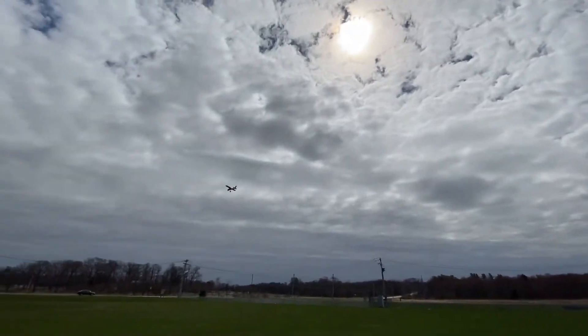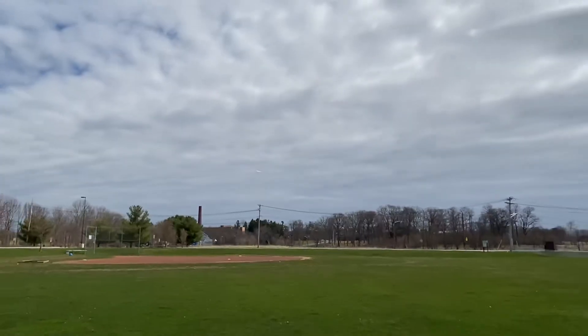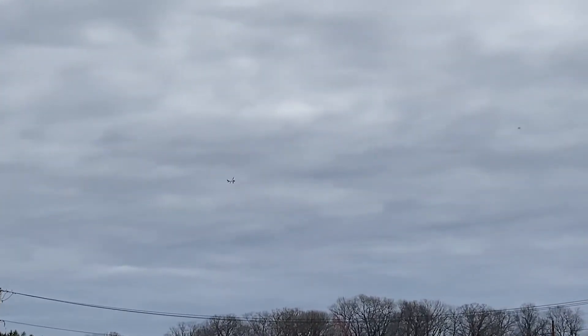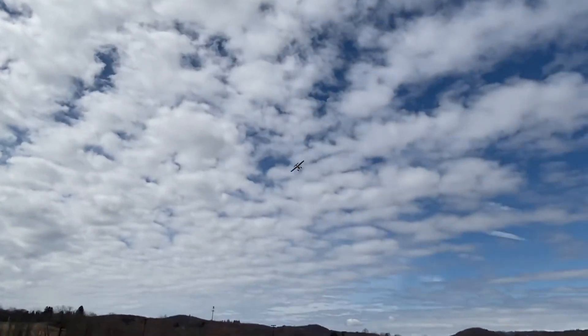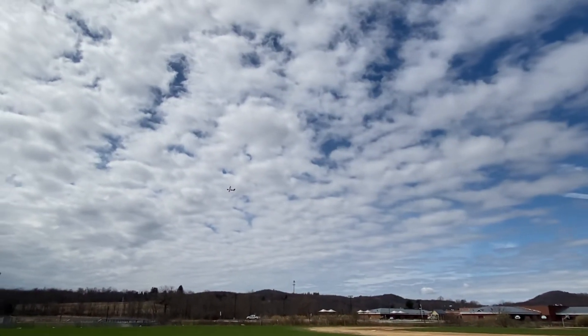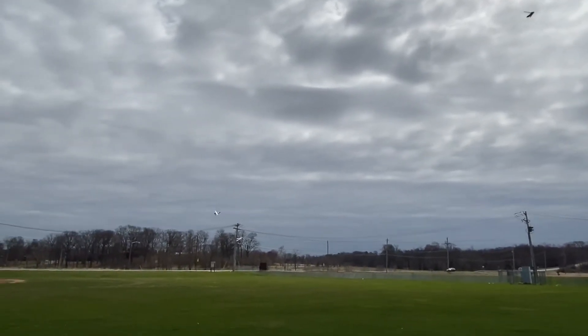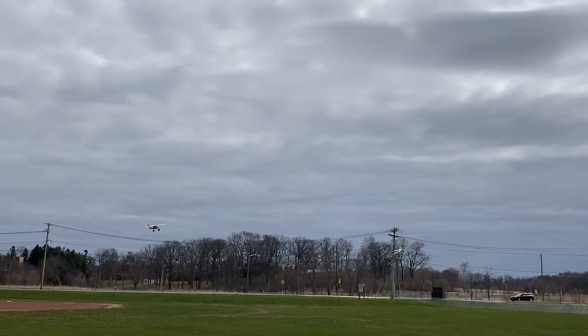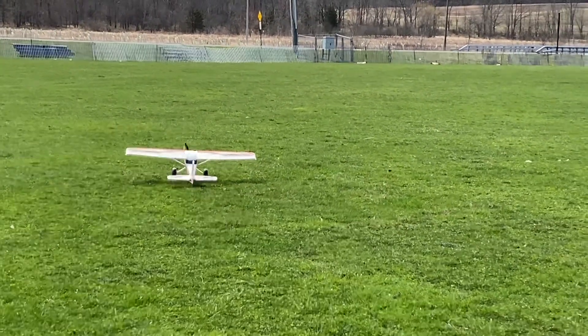We're at half throttle again. We're going to try to come in for a landing now. Take off flaps — kind of really high. We're going to have to try that again. We're going to do no flaps. Nice. I think I'm doing it — we're going to have to try that again. I've got to do this.